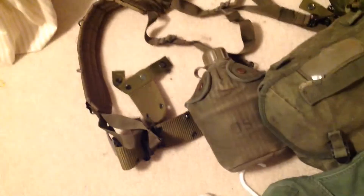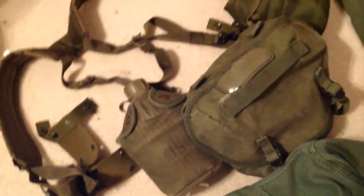Here are my M1956 suspenders. These are reproduction, but they do a really nice job of mimicking real Vietnam suspenders. These are the H-strap ones, and I have them adjusted to my size.